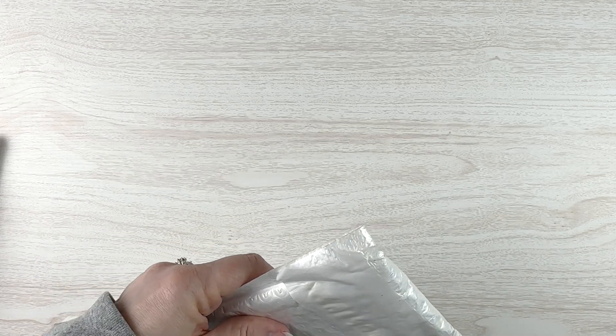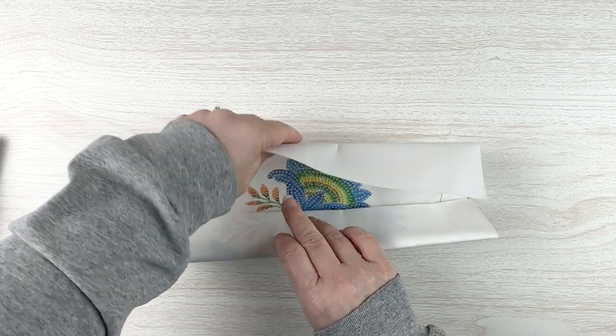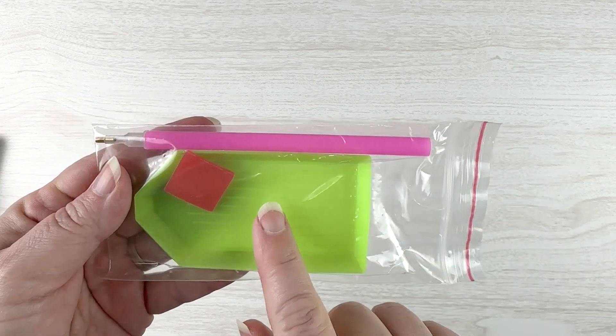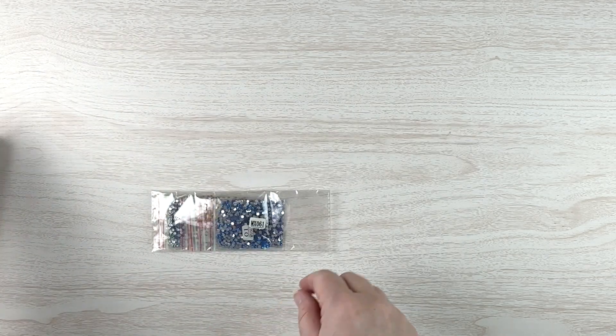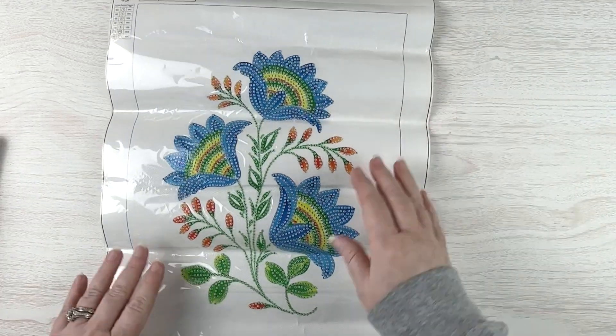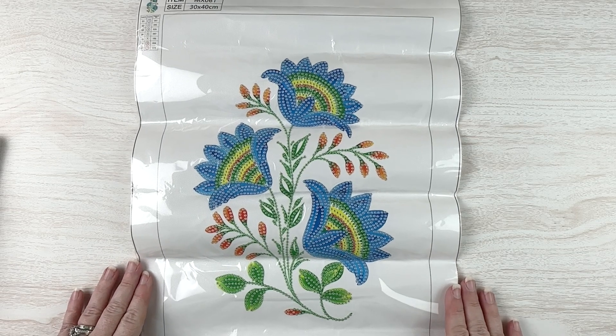I'll open this one first since it's in a package. This one is a partial, as you can see. We get a standard toolkit: boat, plate of wax, pink pen. We get our drills that come in baggies, so that's nice.